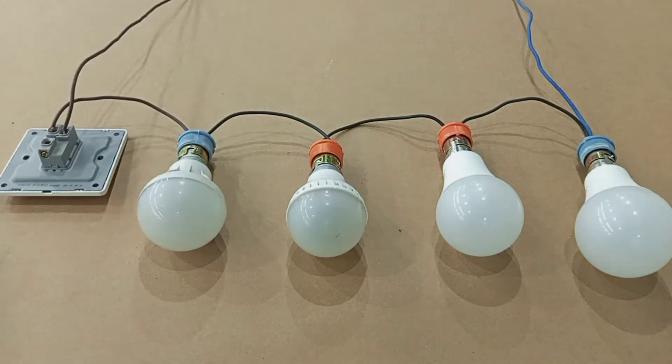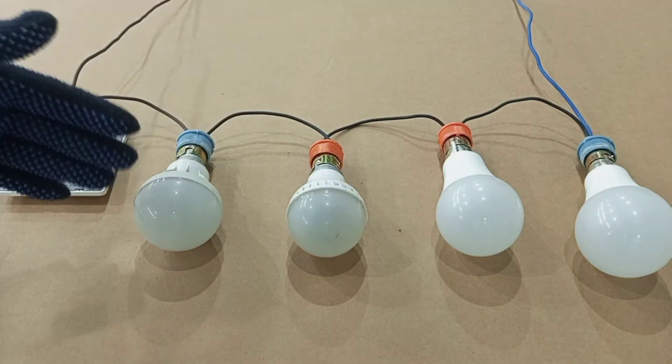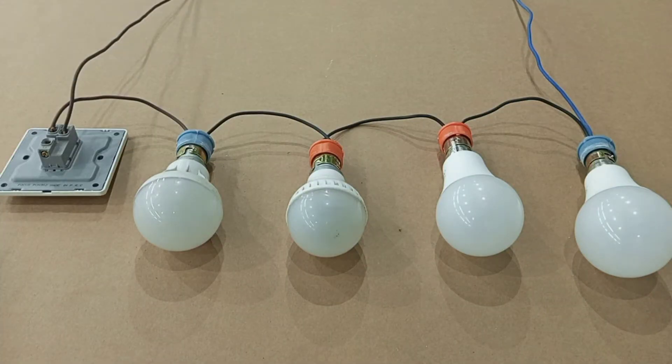As you can see in this video, I have a number of lamps wired in series. I'm going to talk about series connection of lamps. Are there any disadvantages? I also use this opportunity to answer a question that was asked by Daniel Huago some time ago.